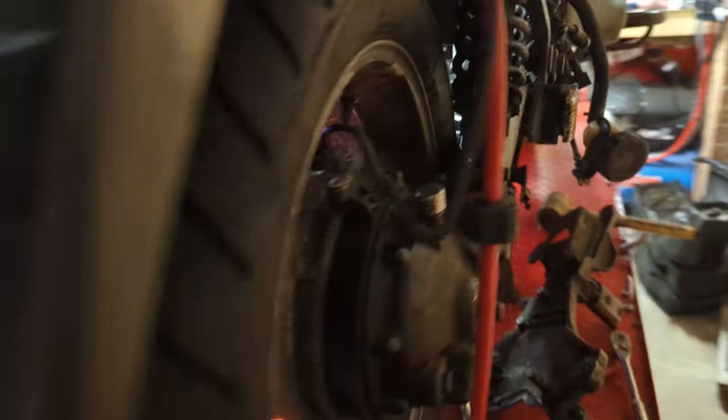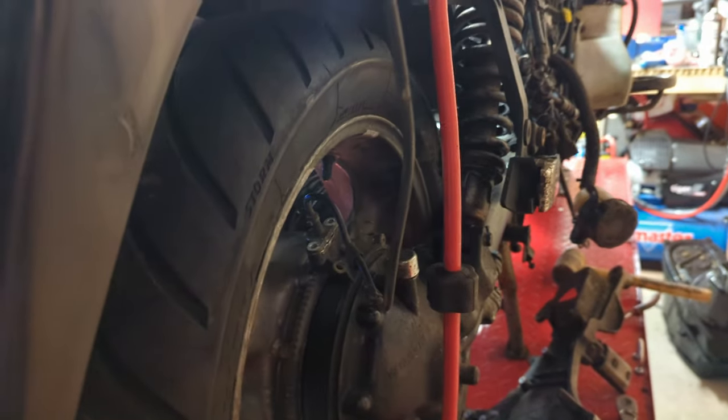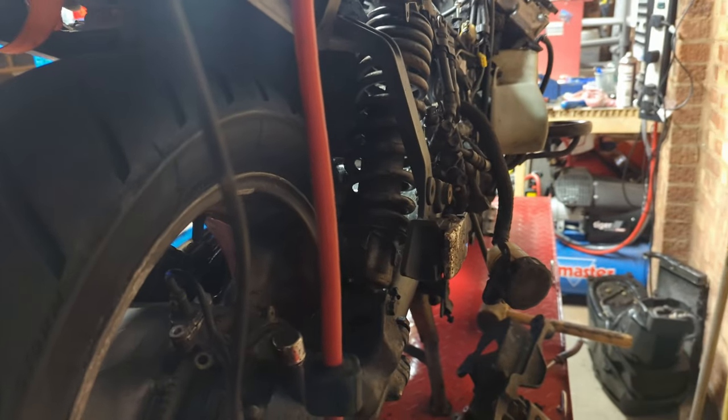I haven't quite put this back together properly at the back yet — I've got these nuts and bolts loose because there is actually a procedure for what order you put this on in and how you tighten it up in order to get the alignment of this drive unit, the drive shaft, and the rear tube correct.